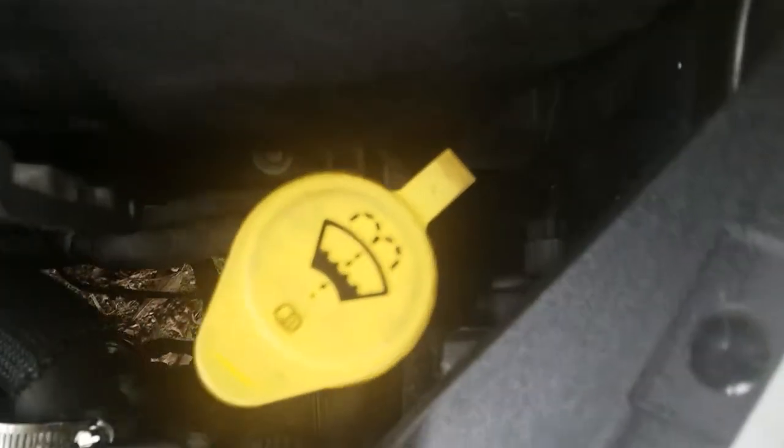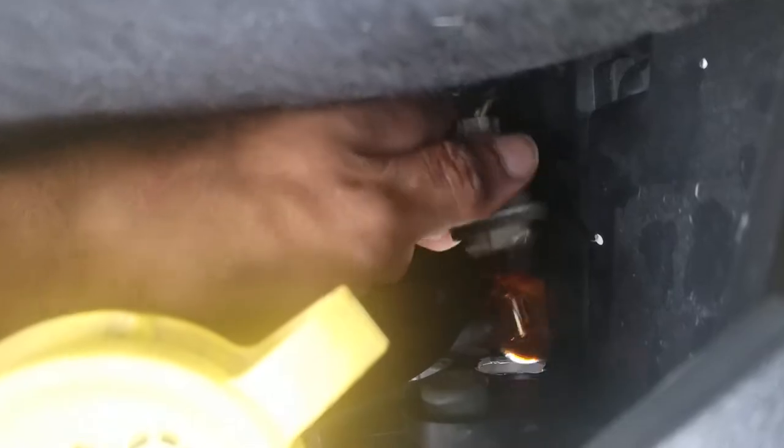Right in here, right there — that's your turn signal. You just need to twist it out and then it comes right out.